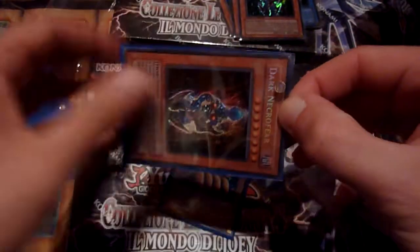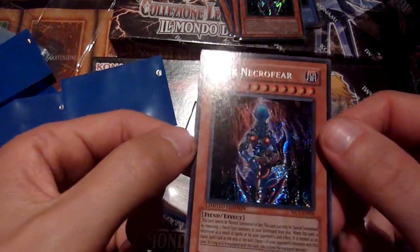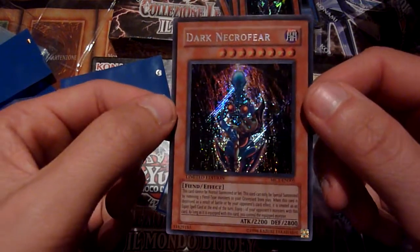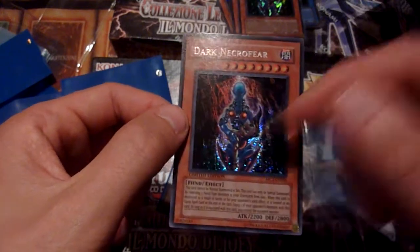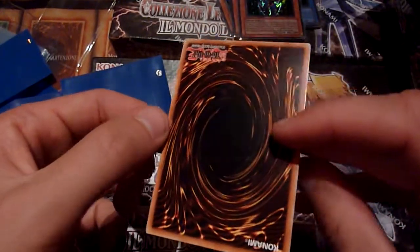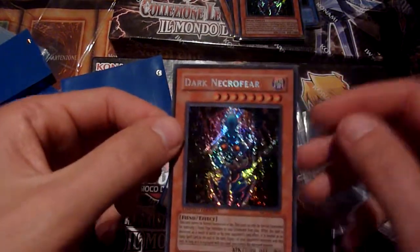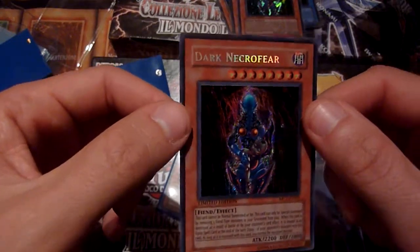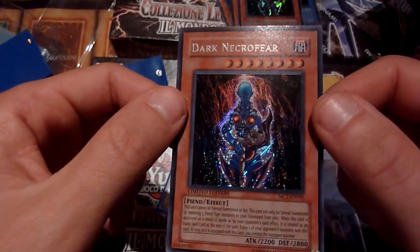Third Dark Necrofear — let's see. This has a lot more secret rare foiling than Relinquished, for example, but I like it on Relinquished because there's more detail in combination with the foiling. For Dark Necrofear the dark background gets sparkled up a little, which looks nice. Cool, nice too.